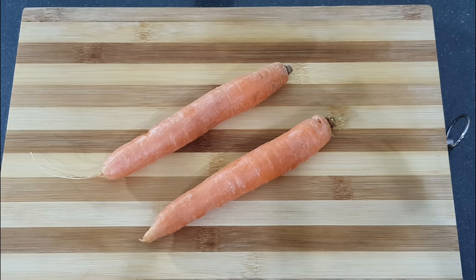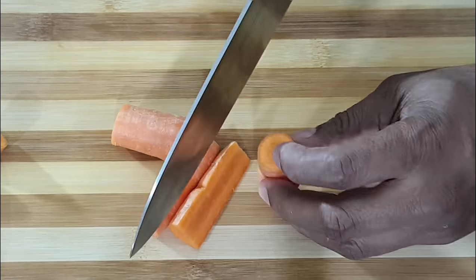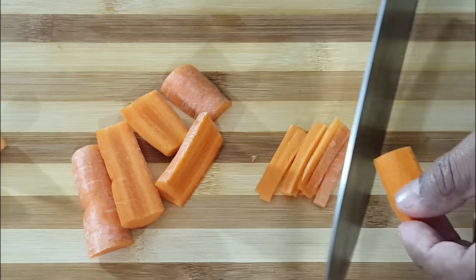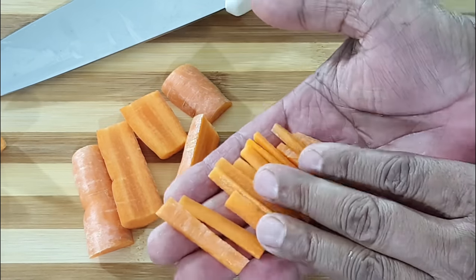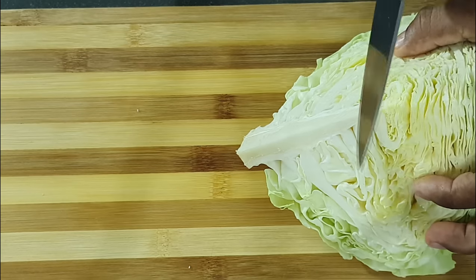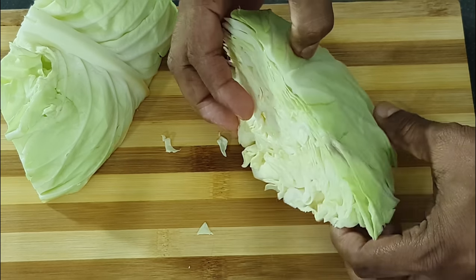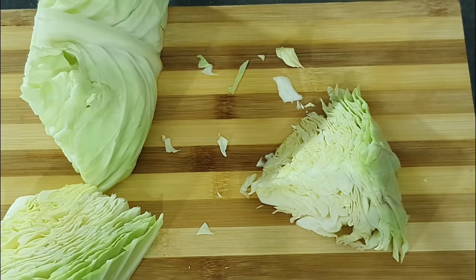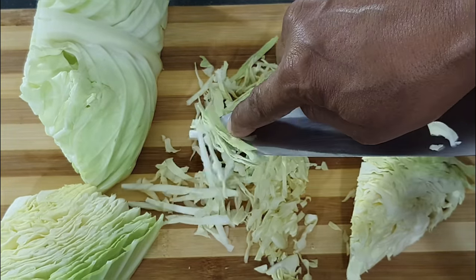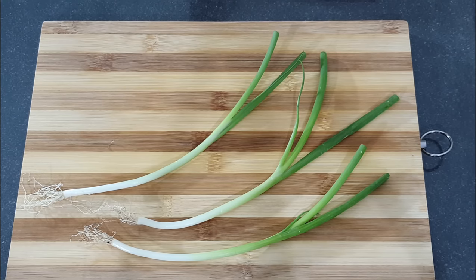Next thinly slice two carrots. Next thinly slice a quarter of one whole cabbage. Next thinly slice three stems of spring onion.